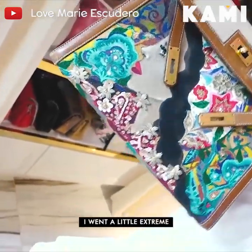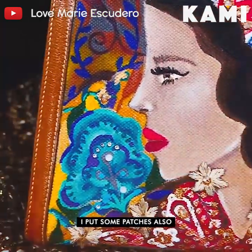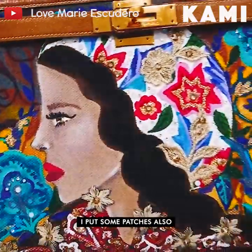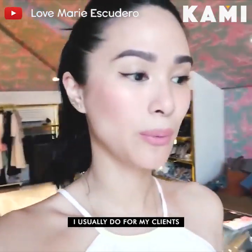This is one of my favorite ones. I went a little extreme — I put studs and I put some patches also. So I've done this as well, and a whole lot more that I usually do for my clients.